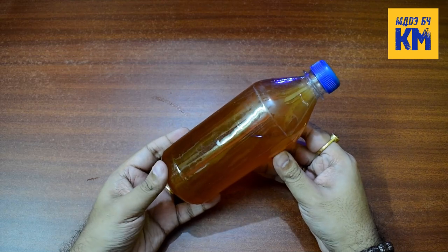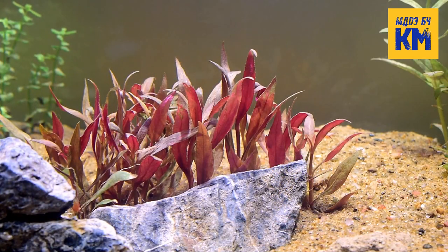But these symptoms of iron deficiency can be easily eliminated by using iron fertilizer. Moreover, in addition to the use of all-in-one micronutrient fertilizer, extra iron can also be used to improve the color of red aquarium plants.